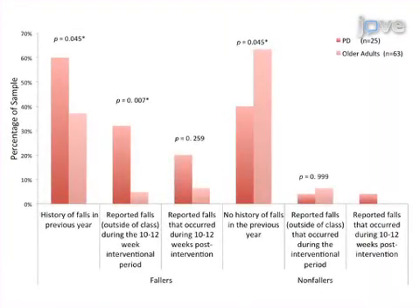Ultimately, Adapted Tango teacher training workshops can be used to implement Adapted Tango pedagogy in a way that benefits the mobility and potentially reduces the fall risk of older adults with and without Parkinson's disease.